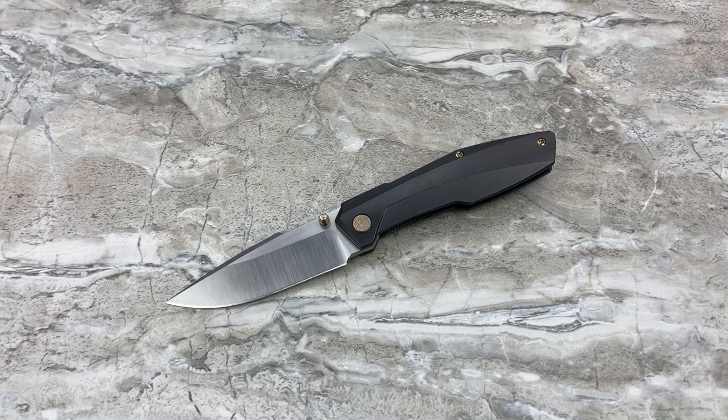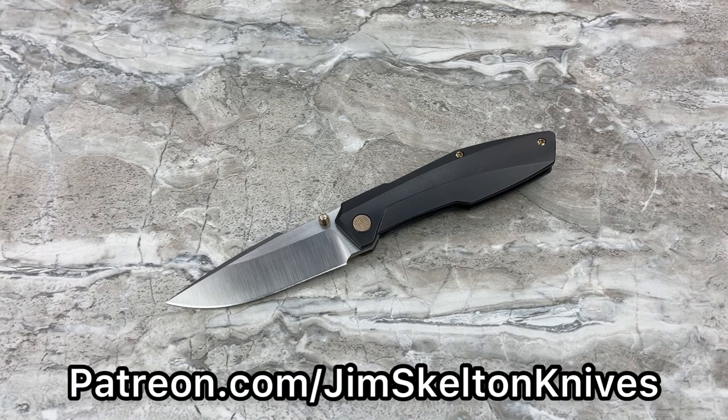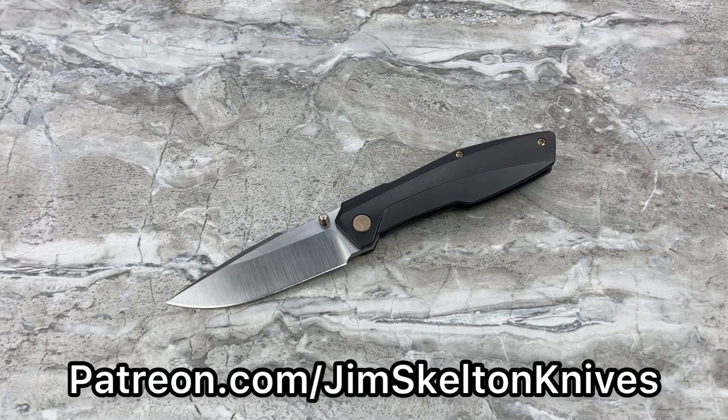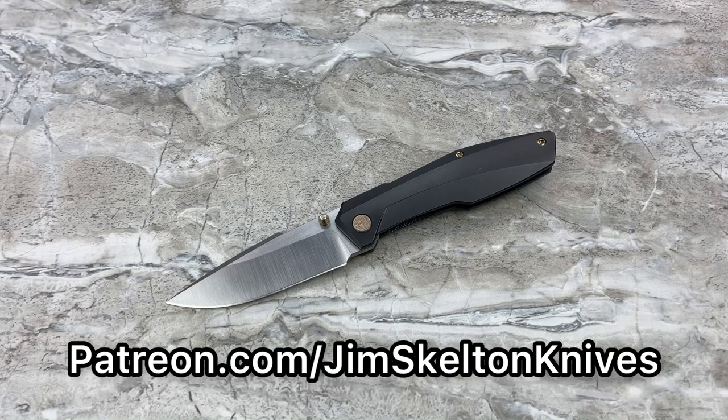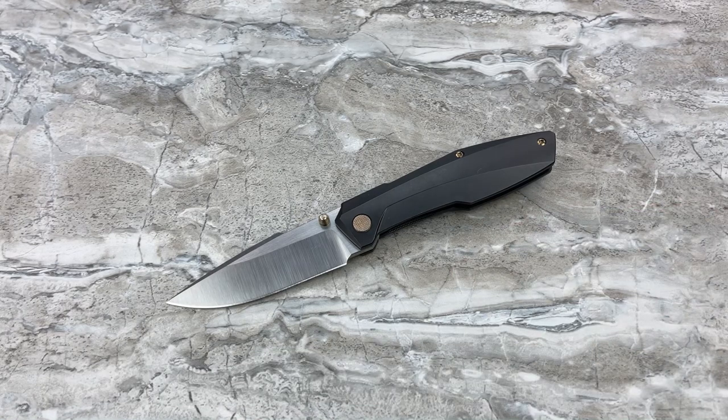I'm out of here for now, guys. If you'd like to support the channel, please do join my Patreon. I do have a big giveaway coming for February — it was supposed to be January, but the knife maker making the custom knife for the giveaway was called out of town for two weeks. When he gets back he's going to wrap that knife up, get it shipped out to me, and I'm going to do it as my Patreon giveaway in February. More to come, and I'll see you guys on the next video.